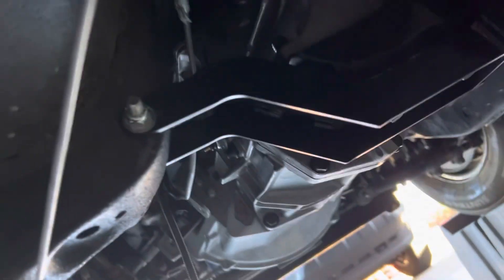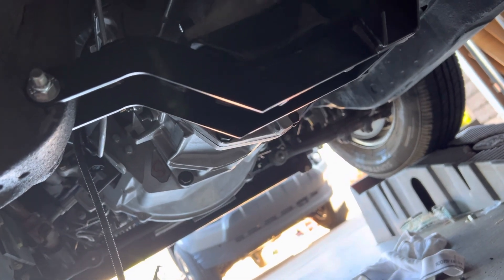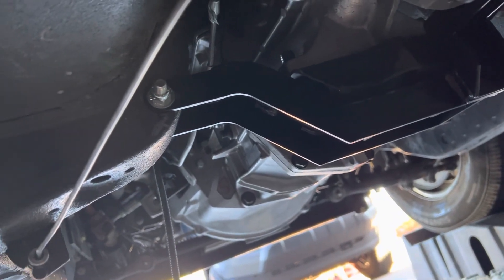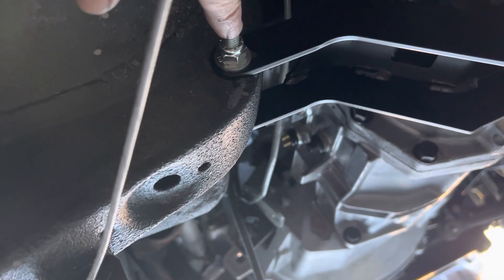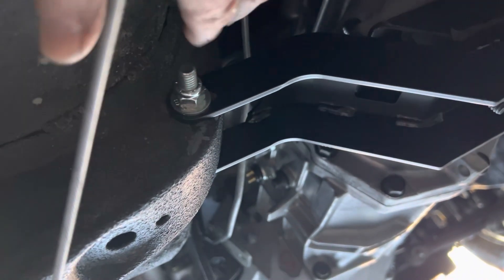This new mount came in today. I put it up there and it dropped it down right where I wanted it to. Now the mount itself — on the passenger side for this bolt, it's just a direct hole, whereas on this side it's elongated. So what I had to do is put it up...